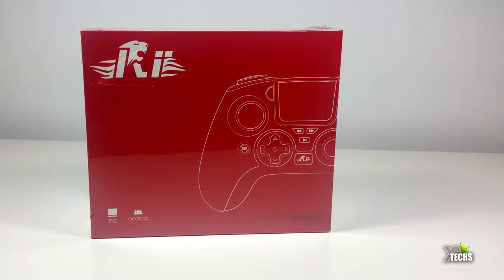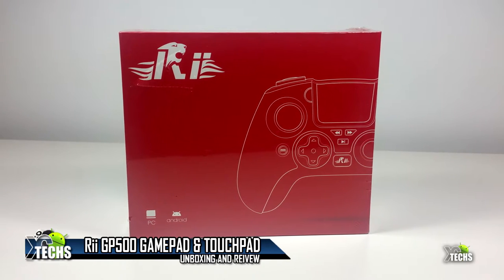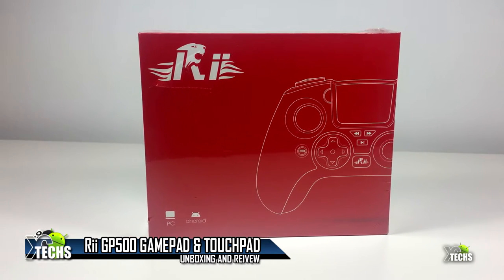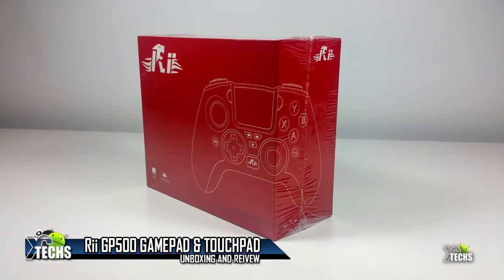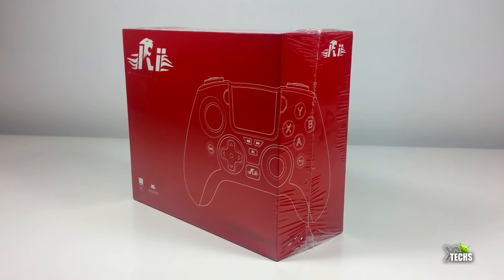Thank you for visiting our channel today. I came out to show you guys a brand new gamepad that I have received from Reta Group. It is called the GP500 — a Bluetooth gamepad with touch. In today's video we will be unboxing it and playing around with it to show you what you can do with this.